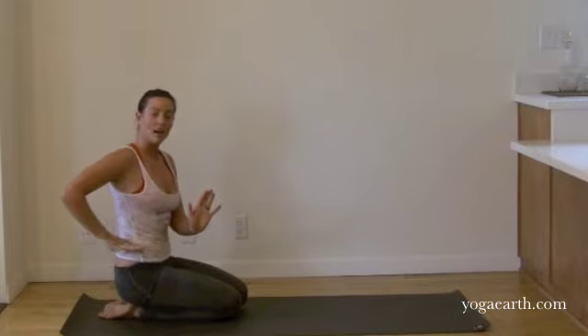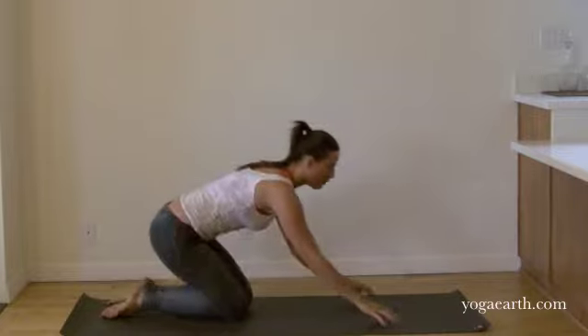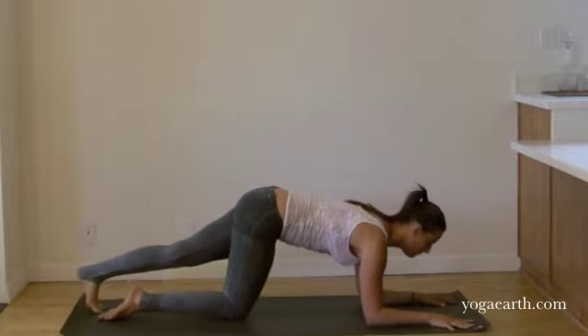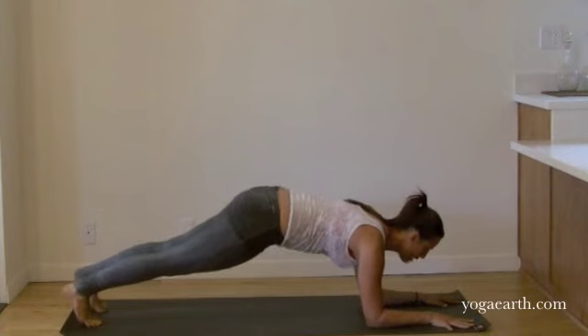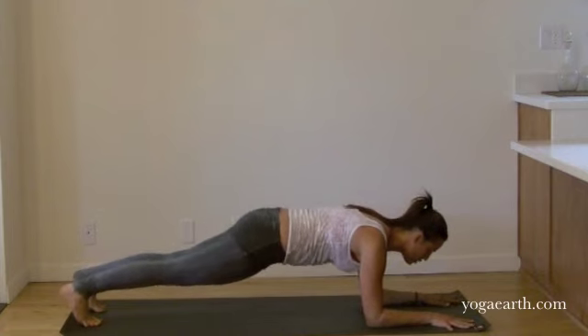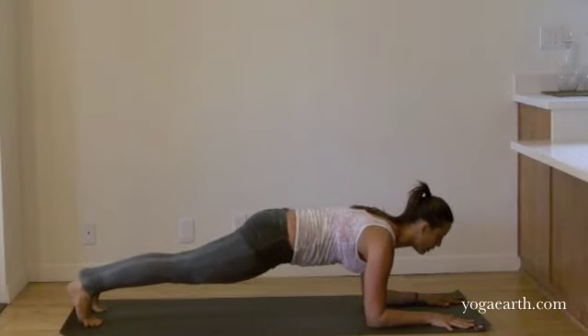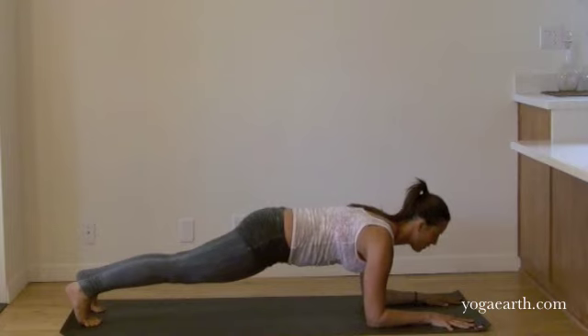Feeling that full right hip roll forward. Come forward onto your forearms and step back into the Danda. Drop your hips a little and send your two collarbones forward. Strong pull, tailbone to the heels. Breath in, followed by breath out. Side waist, exhale into your body.